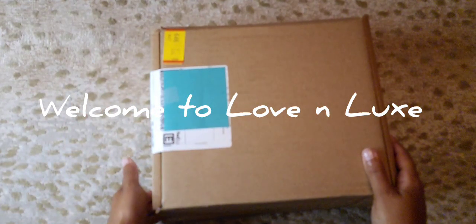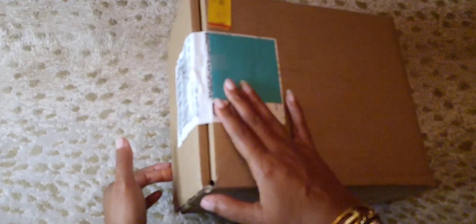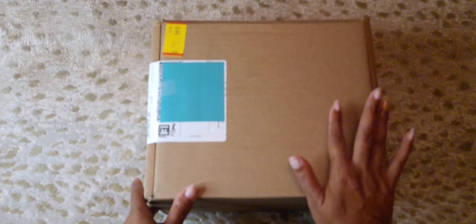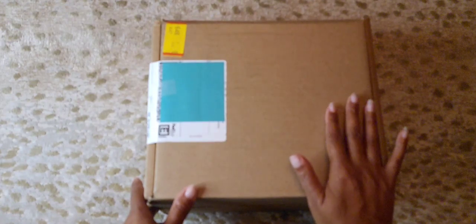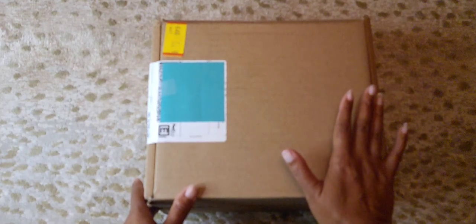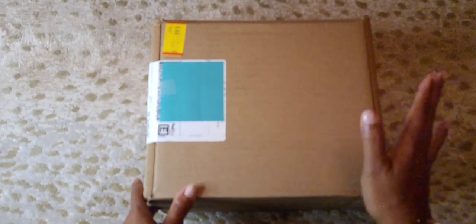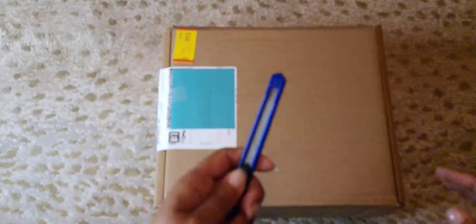Hello everyone, welcome to Love and Lux. Today we have an unboxing — this is an item I've been trying to get for a while. Ever since I found out about it, I kept trying to buy it and it kept selling out. Finally, I just stalked the website one night, a few nights ago, and it was available, so I bought it. I didn't even get charged for shipping — it says standard overnight — so I just ordered it, they processed the order, and then I got it. So let's open it and see what it is.